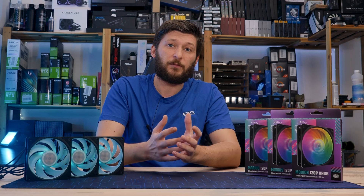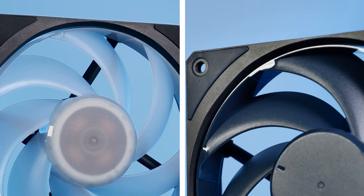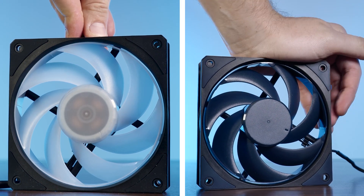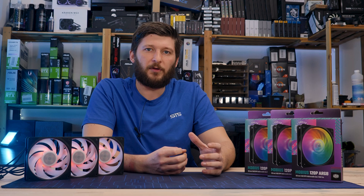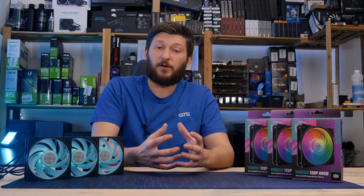Generally, the Mobius 120 and Mobius 120P are very similar fans. They both have the same seven wings with ring blade design, both are very well made with the frame being extremely stiff and nearly unbendable, both come with a quality-feeling box, and overall there is nothing to criticize about the quality aspect of either of those.